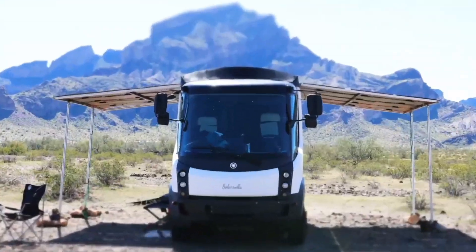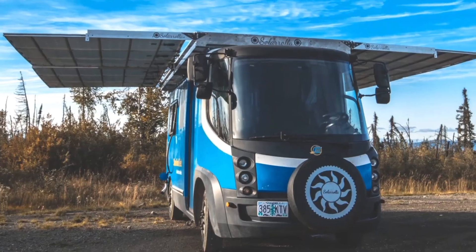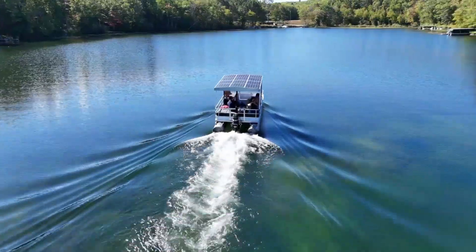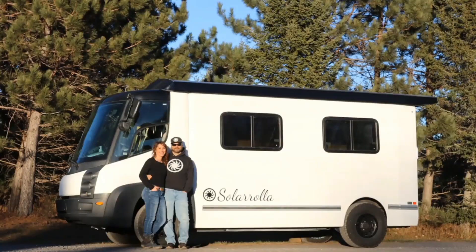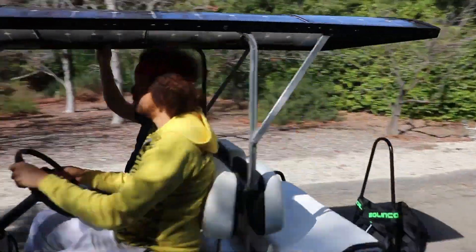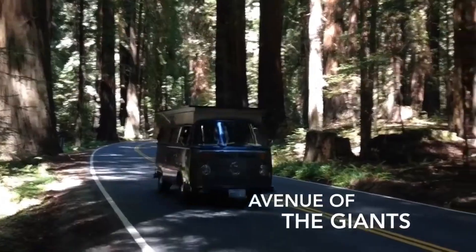SolarRolla began with us building entire electric vehicles, solar powered. Back when we began about 20 years ago, there weren't a lot of electric vehicles available for us to solar power except for a golf cart, which is where we started. We put panels on the golf cart, we saw how effective it could be, and instantly we realized we got to build something that goes on the road, which spawned the building of our VW bus.